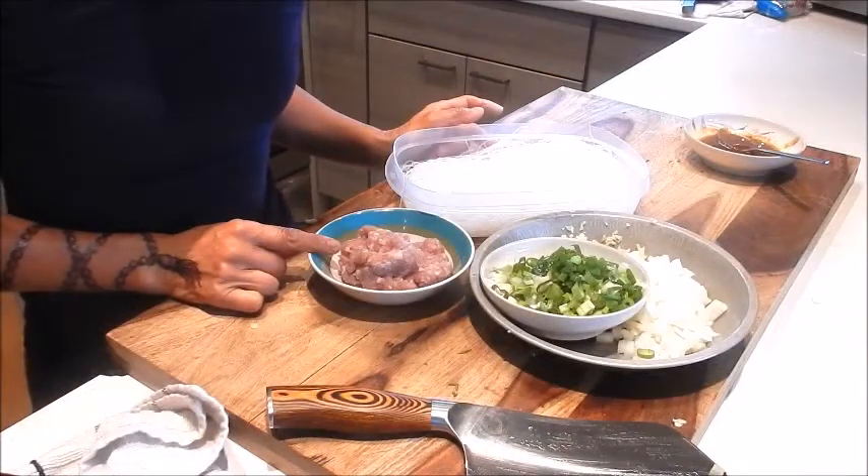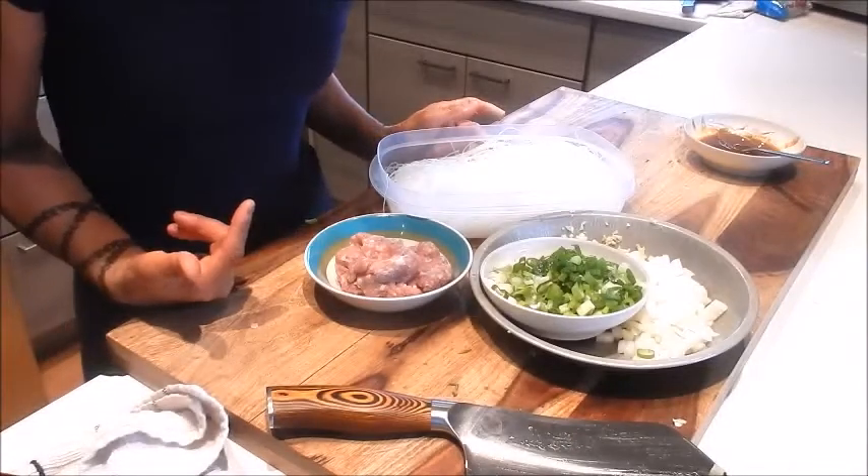For the pork I'm not going to pre-marinate it — I'm going to season it as I cook it in the pan. So all the prep is done. Let's start cooking.